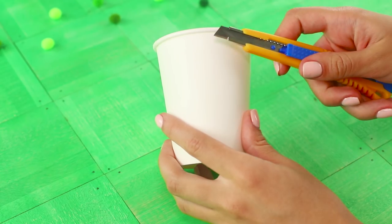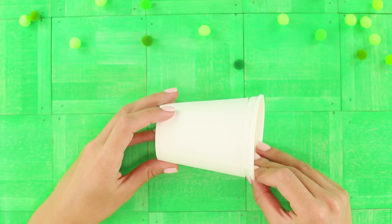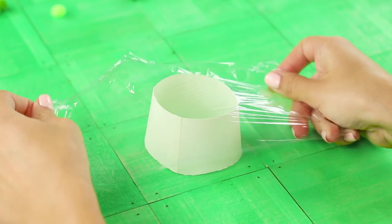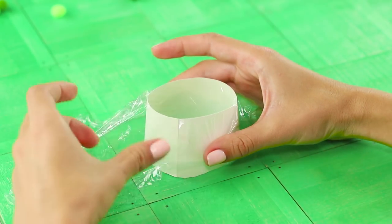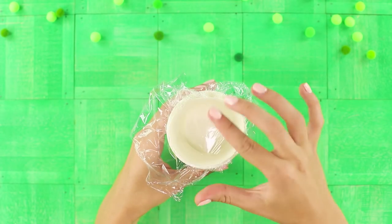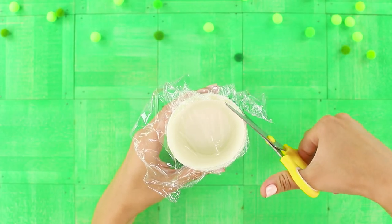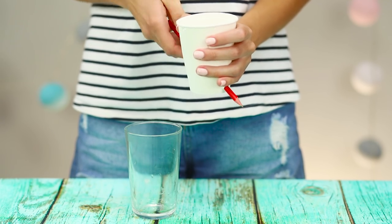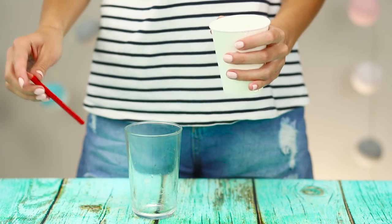In fact, you need two glasses. Cut the neck and the bottom from one of them — you only need its middle part. Tighten the middle of the cup with food film and put it in the second cup. Cut off the extra edges of the film. The film holds the water securely while the pencil pierces the empty space. That's the whole secret!